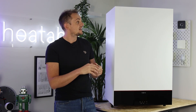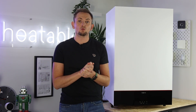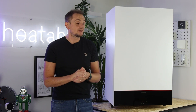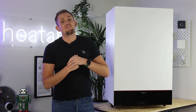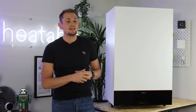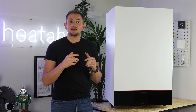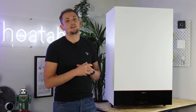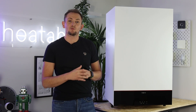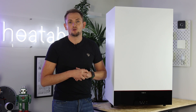In terms of dimensions, this boiler has grown slightly from its predecessor, the old 111. It's 950mm tall, 600mm wide, and 500mm deep. The predecessor was 50mm shorter in height and 50mm shallower in depth. It is a little bit bigger, but given the size of the unit and where you're likely to install it, that's probably not very relevant.